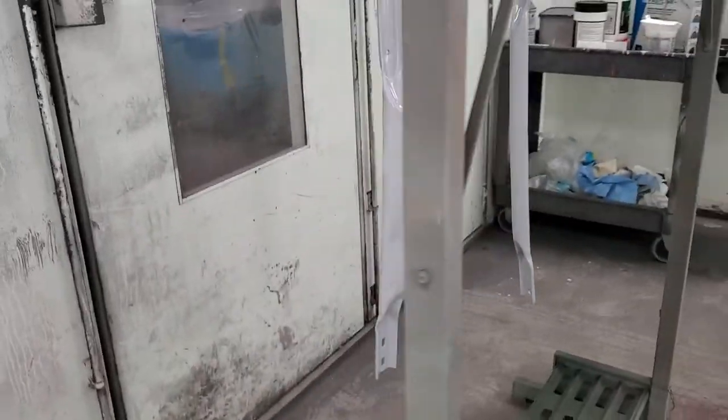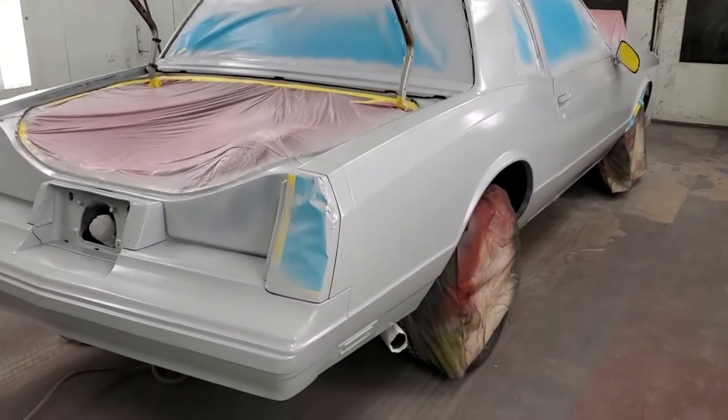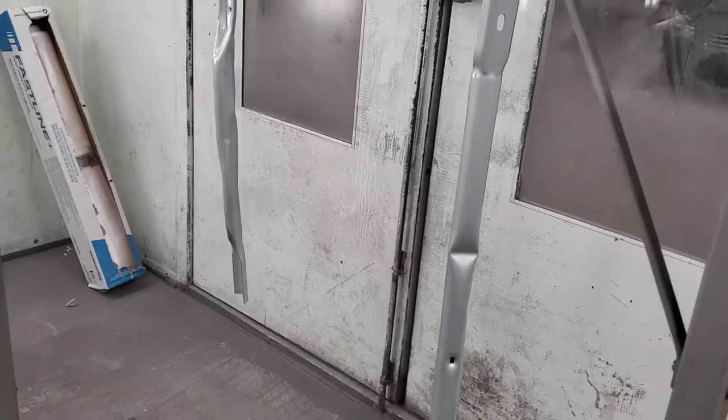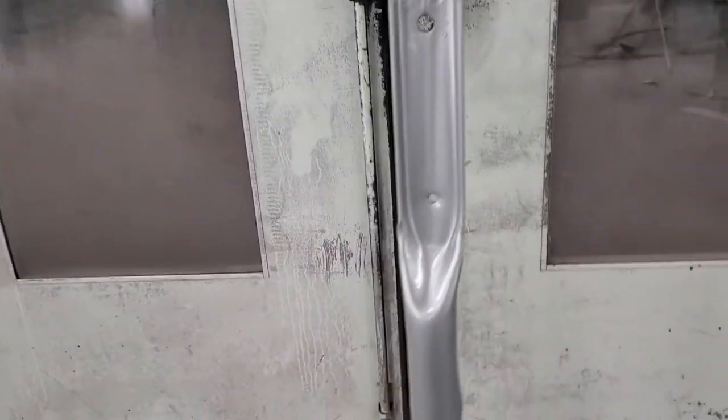Engine bay. I just primed this. Stay tuned for our first coat. First coat is on — looking mighty good.